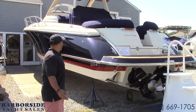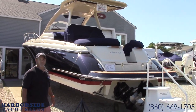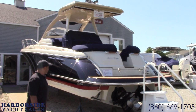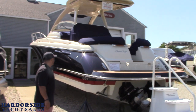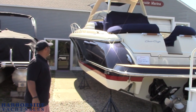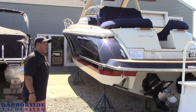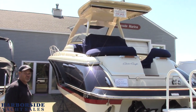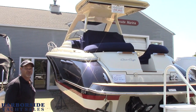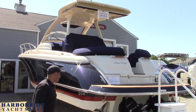Here we are outside of the Harborside Marina where we're looking at the 38 Launch Euro Top. You might look at this and say it's a little bit different than what we've been looking at. But having sold a bunch of these 38 launches with different tops on them, the one thing we really wanted to accomplish was getting out of the weather a little bit for customers that wanted to get out, but still have an open, airy feeling. And this kind of solves the problem.